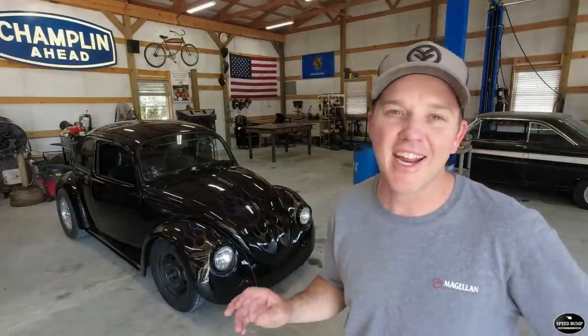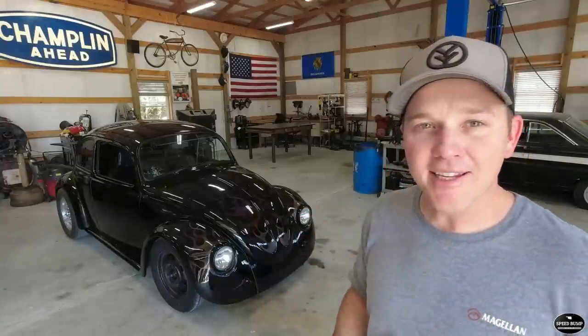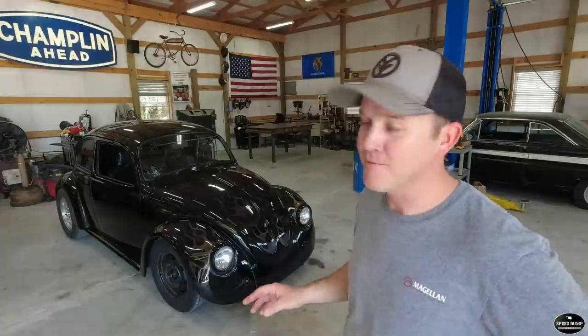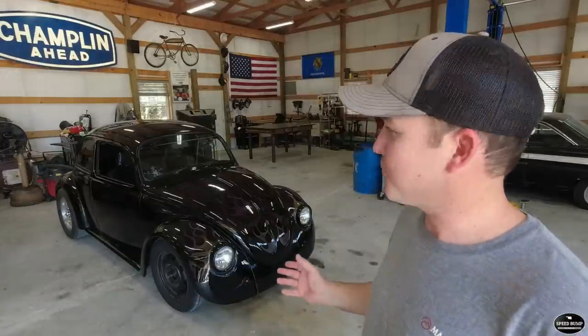The previous owner had everything Volkswagen — his whole house was decorated in Volkswagen stuff. Really neat guy and I'm very fortunate to have gotten my hands on this car. When we got it, it had been parked since about 2005. He ran the show circuits with it in the 90s really hard. This was what he called a 'radical custom' — that's the class he always entered it in. Around 2005, he kind of lost interest and this one just sat.